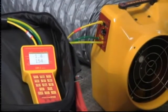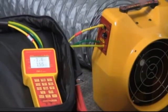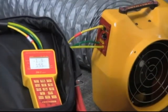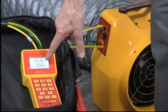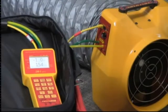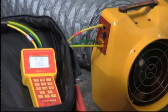This is what's called a powered flow hood. As the flow out of the register changes, the airflow reading will change accordingly. It's on automatic control mode, so it's constantly trying to lower this pressure down to zero. If it goes to a minus pressure, it slows down a little bit; when it goes to a positive pressure, it speeds up.